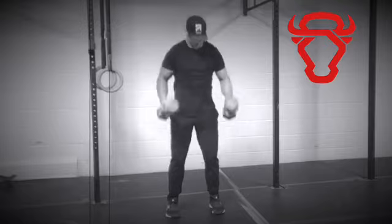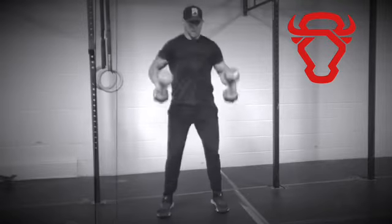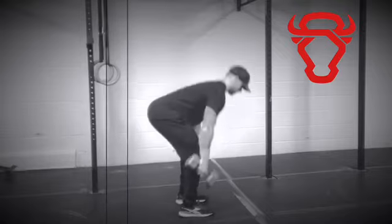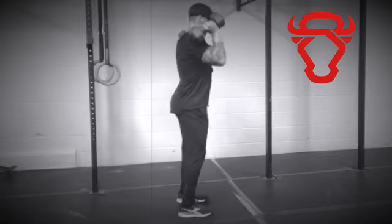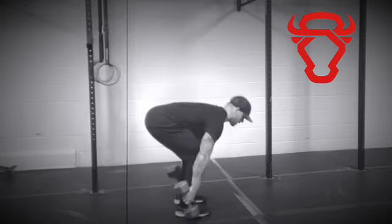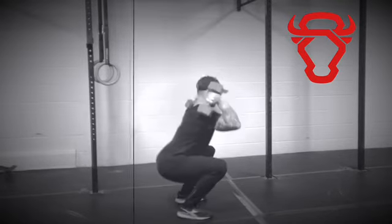Position your feet shoulder-width apart with the dumbbells outside your legs. Start with the dumbbells touching the floor, perform a deadlift, then explosively stand tall before receiving the dumbbells in a squat. Finish the exercise by standing up before bringing the dumbbells back to the ground.